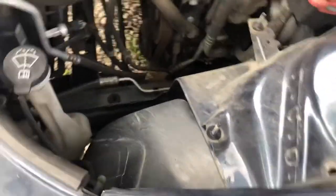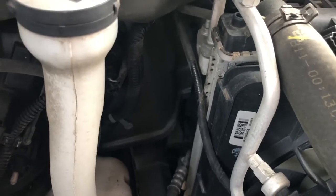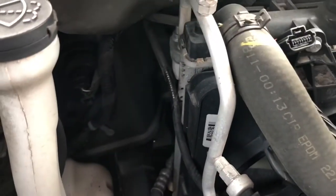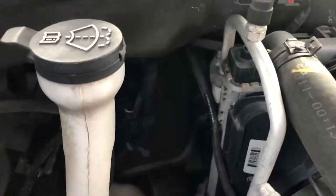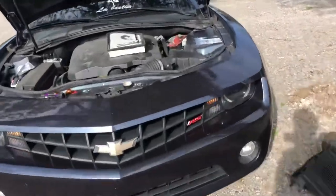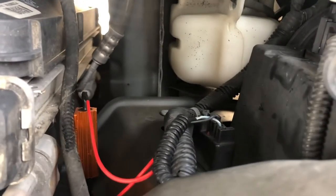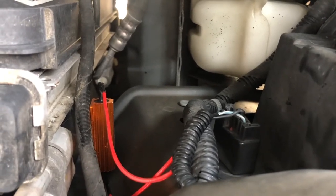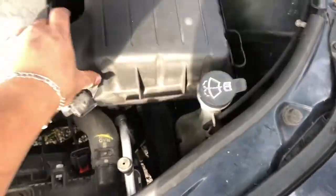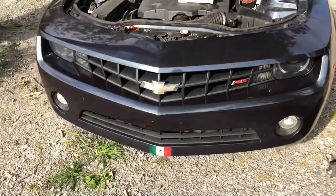That gives us access to the whole back side and there's our bulb. So we just gotta take that out, put the LED bulb in, put the resistor on, and put it back in. Put the air box back in and it should be complete. Alright guys, just got the driver side done — take the bulb out, splice into the wire, put the resistor in, put the bulb back in, and the air box back in. That's the final product.